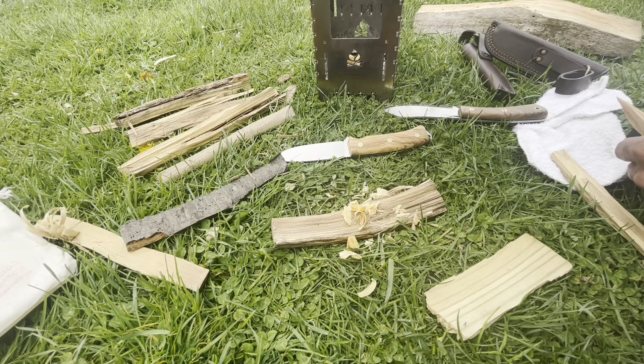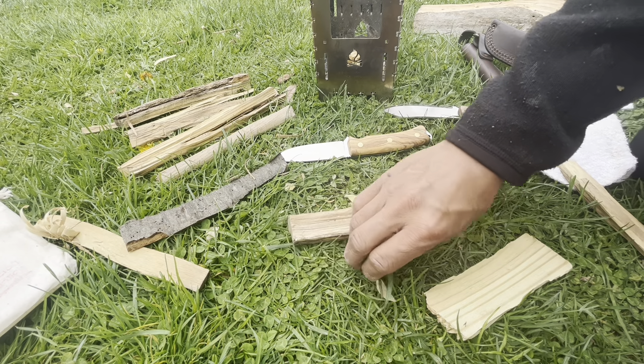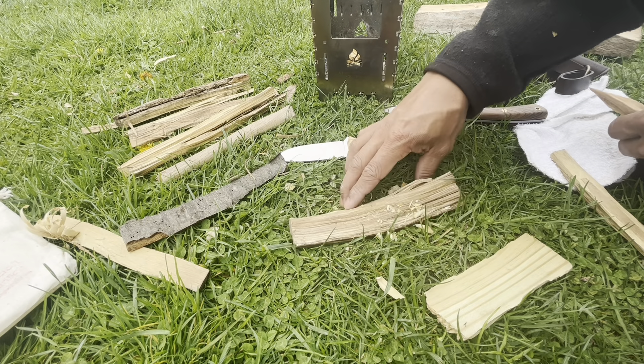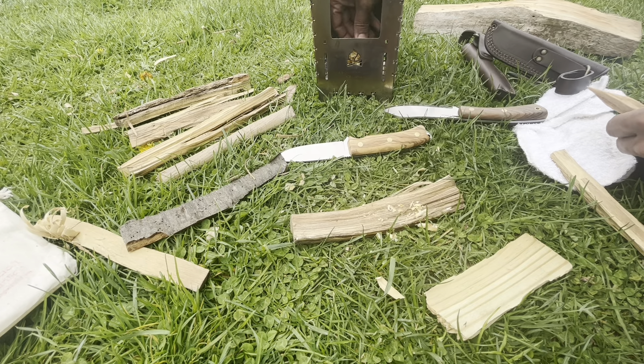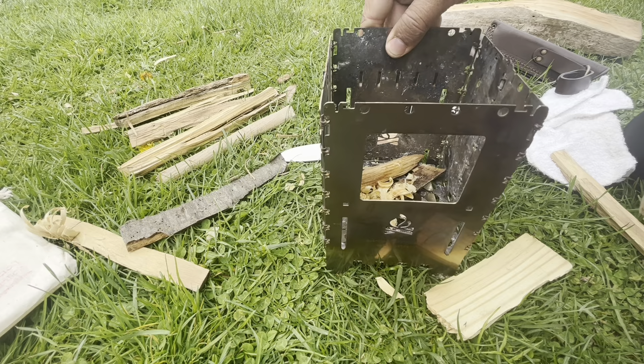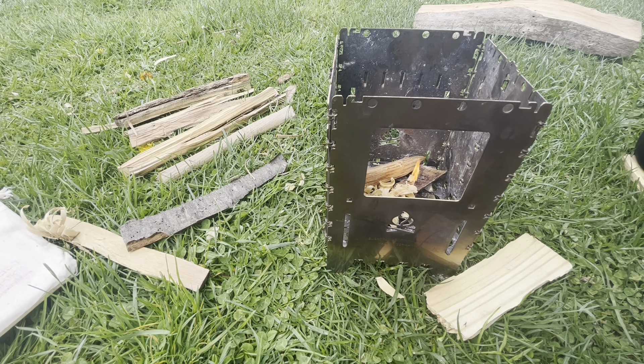This fire's going to go up. We'll use the Bushcrafter to strike the ferro rod, get the fire going. Going to put that whole piece of fat wood in there. Need some coffee in my life. Perfect.